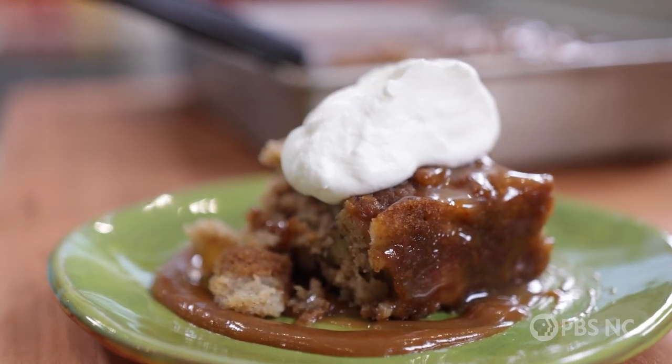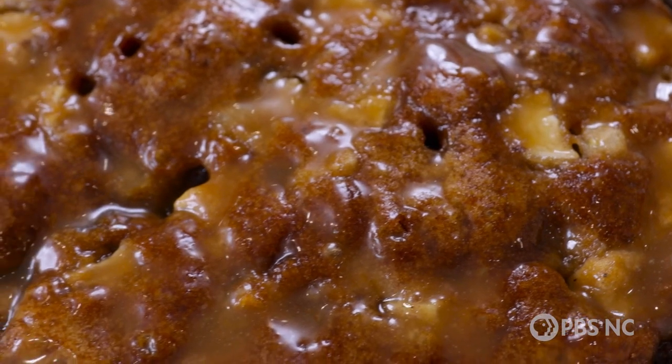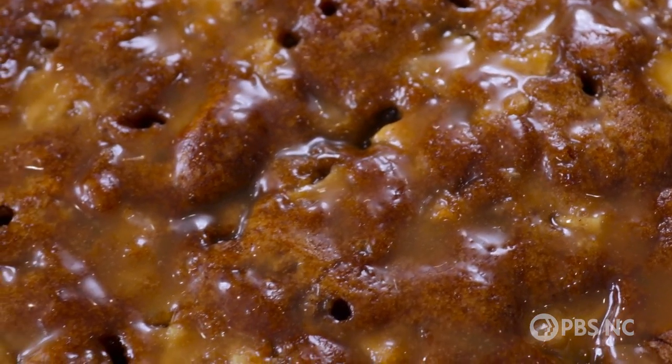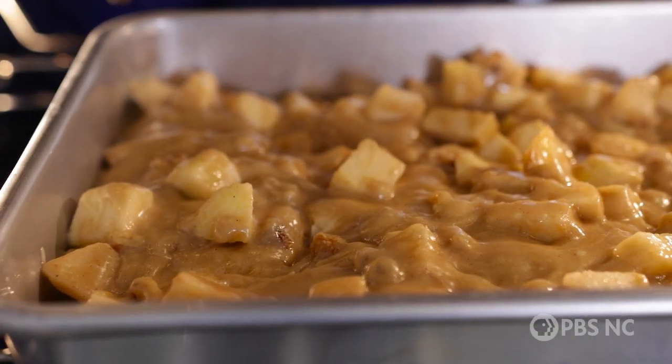I call it a countertop cake — you know the kind of cake I mean. It's one that stays fresh for days, which means you can put it on the back counter in the kitchen and when people want a bite, they can go serve themselves. We all know that caramel and apple are two classic flavors that always go together. Well, in this caramel recipe,